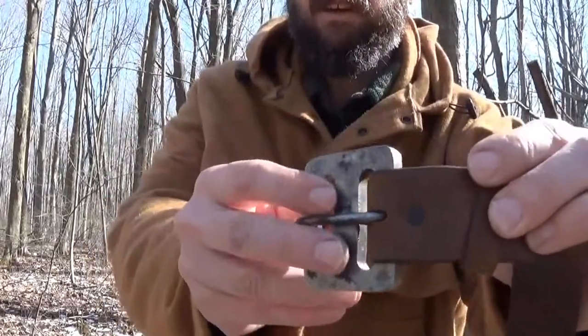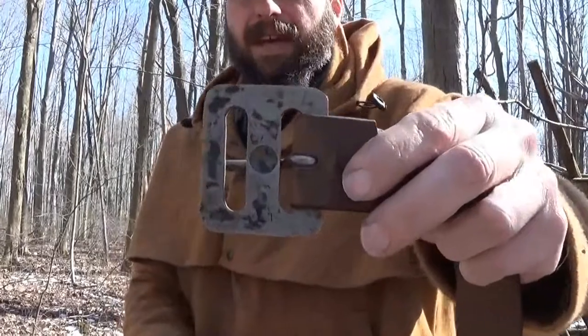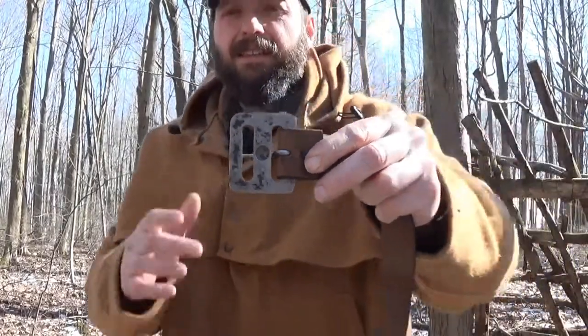This belt buckle is designed to fit on an inch and a half leather belt. It's high carbon steel, so this works as a flint striker. It also works as a scraper, and on the back side he has a divot to utilize this as a handhold for a bow drill.